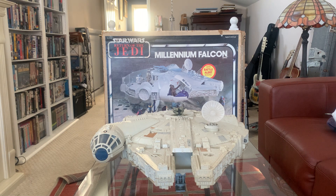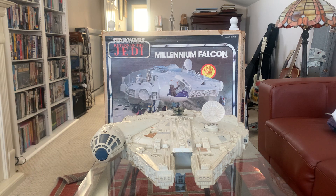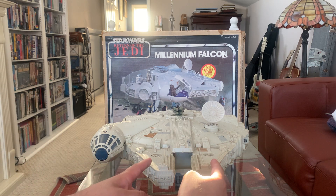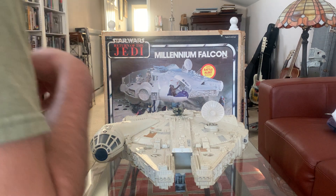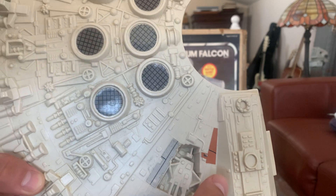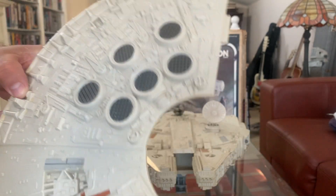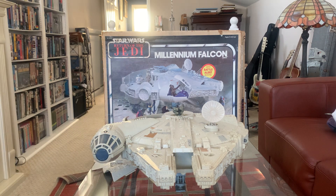Everything else is original. You've got the landing dish staying up, the turret gun is original on top, and these two stickers — they're placed wrong, they're on the sides here when they should be up here. But I'm not going to complain. This is a very hard ship to find in very good condition with all the stickers applied properly. The only reproduction sticker is on this panel, and the tabs aren't broken either.